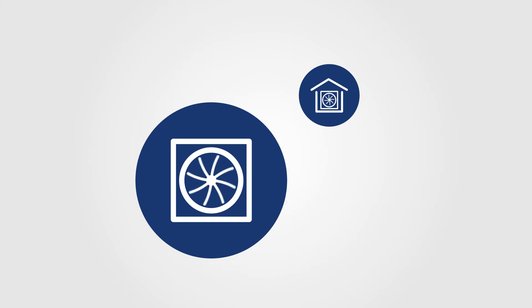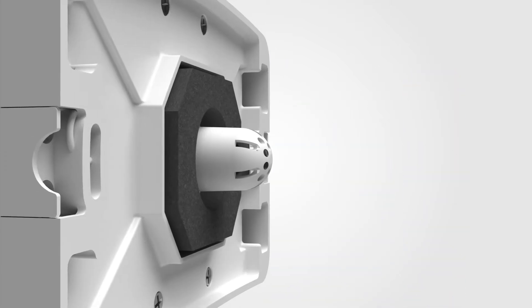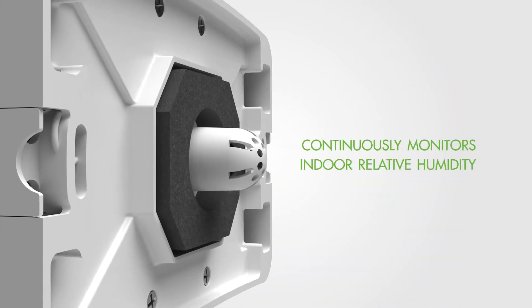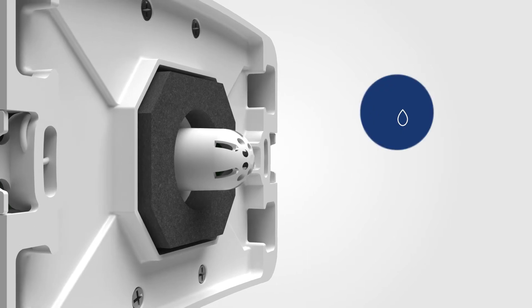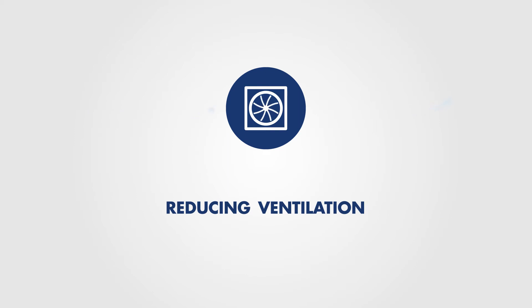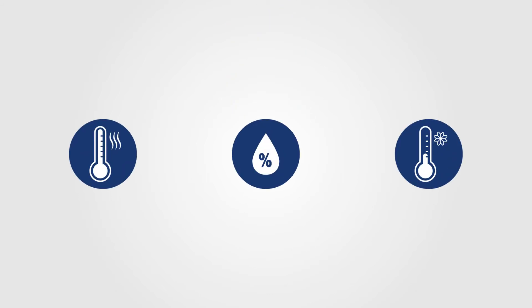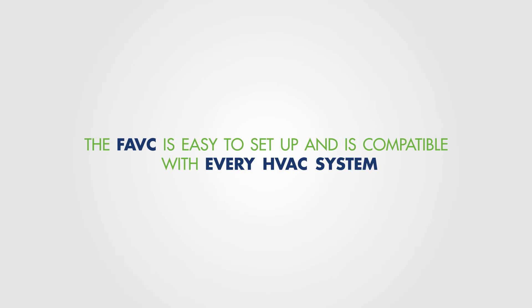The FAVC can provide make-up air in response to an exhausting appliance, and can power an exhaust fan to drive ventilation independent of the central HVAC fan to save energy. The FAVC continuously monitors indoor relative humidity to lower excess indoor humidity during hot, muggy days by reducing ventilation during these periods to enhance comfort and manage moisture during adverse conditions such as hot, humid, and even cold periods.